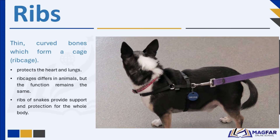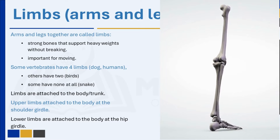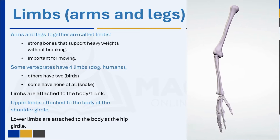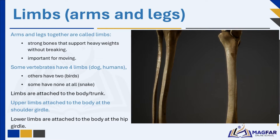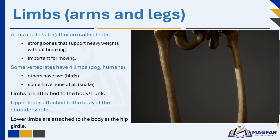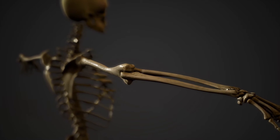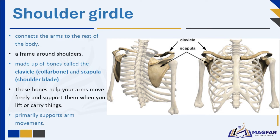Your ribs rise and fall as you breathe. Arms and legs together are called limbs. They are made up of strong bones that can support heavy weights without breaking. Your limbs are important for moving. Some vertebrate animals have full limbs, others have two, and some have none at all. The limbs are attached to the body or trunk; they support the body weight and allow for movement. The upper limbs of an animal are attached to the body at the shoulder girdle, and the lower limbs are attached to the body at the hip girdle.